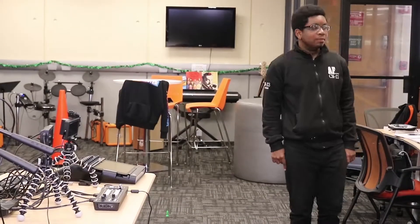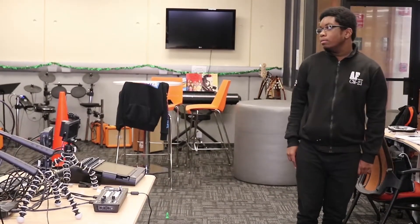Hey guys, my name is Joy. This week in our Film Crew workshop we're gonna be learning some new tips and techniques, so make sure you guys come on out and learn some stuff.